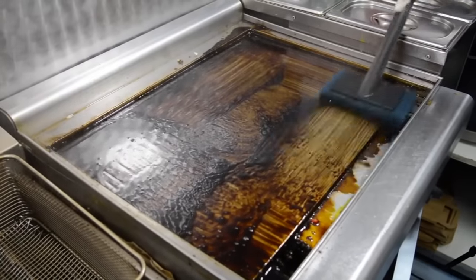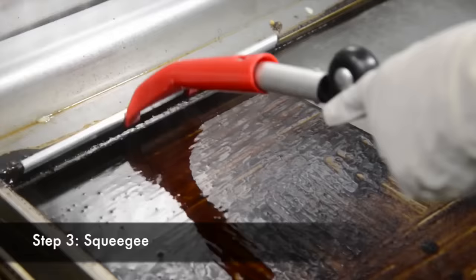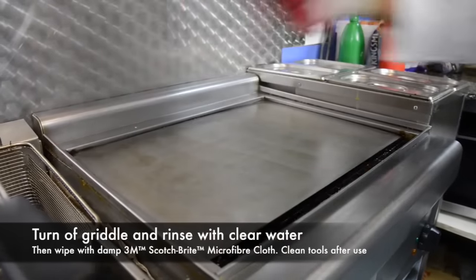After several seconds, you can use a squeegee or spatula to drag the liquid into the grease tray. Then, once the griddle surface has cooled, rinse with clear water and wipe with a damp 3M Scotch-Brite microfiber cloth to finish the job.